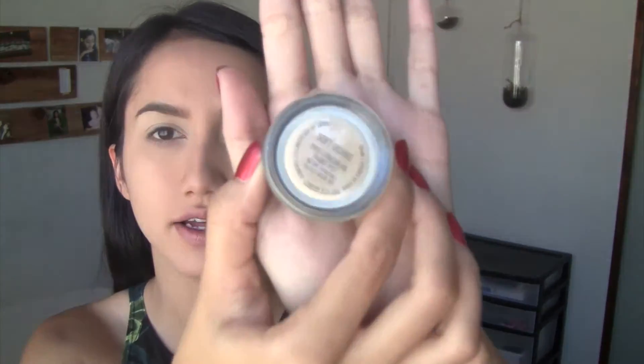I already did my face and I prepped my lids with MAC Soft Ochre paint pot — it's like a creamy eyeshadow but it works really well so your shadows won't move all day. I'm going to take Wasp, this third color right here, and basically put it all over my lid to give myself a shadow base.